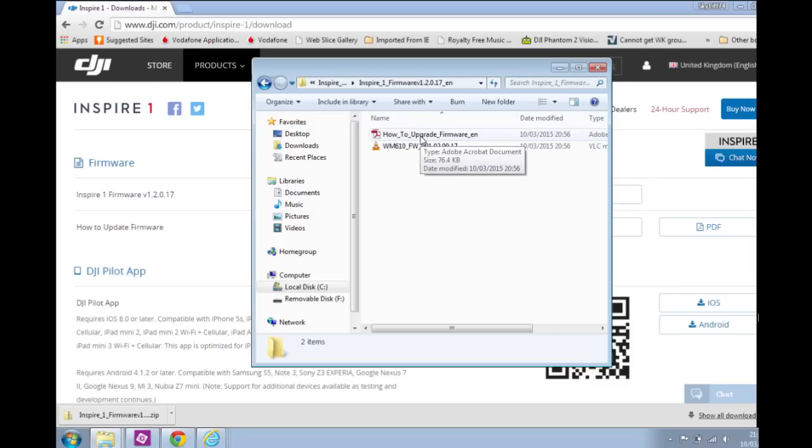The bin file covers the camera, the controller, and the batteries if required. There's also a PDF file showing you how to do the update, so that's worth a read. What you want to do is take the SD card out of your Inspire's camera, put it into a USB adapter and plug it into your PC — in my case it's in removable drive F.